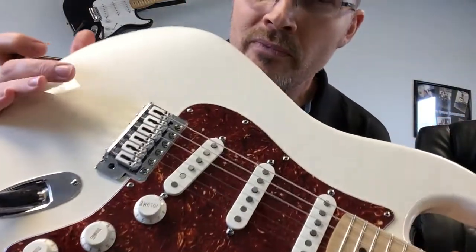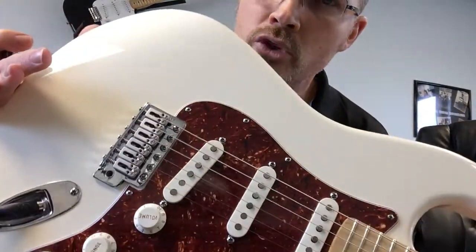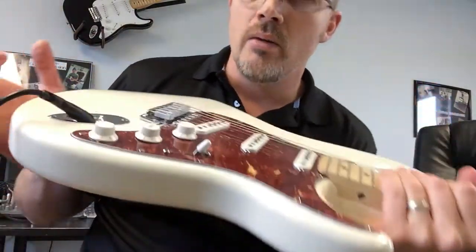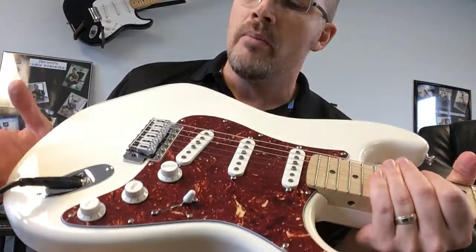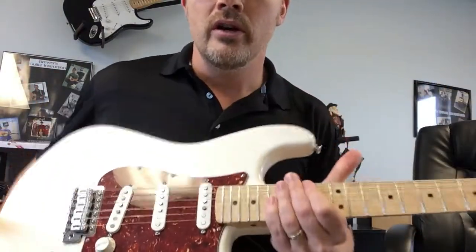The bridge is the new LR Baggs bridge for Stratocaster. The electronics in it — if you plug it in halfway, you get that acoustic sound. If you go through like a para-acoustic from LR Baggs, you plug it all in, you get your tone for electric guitar.